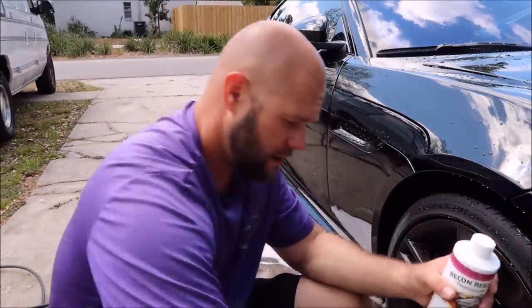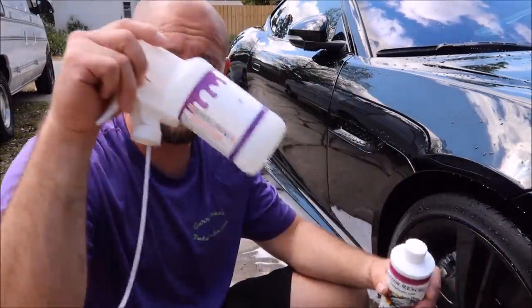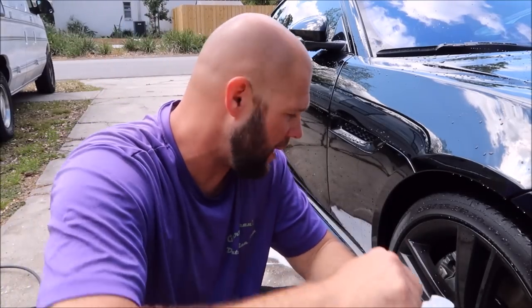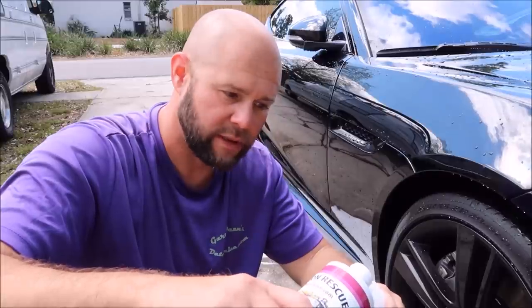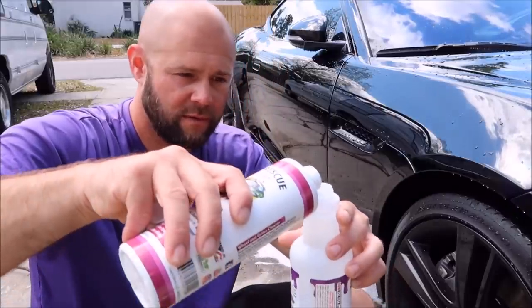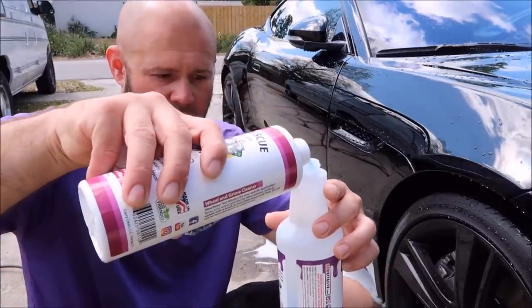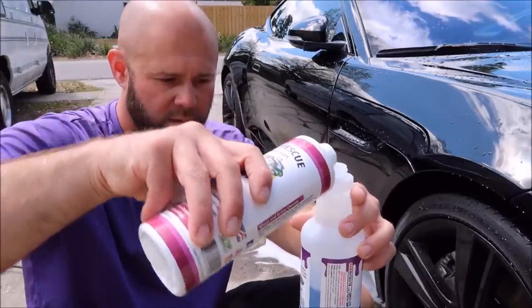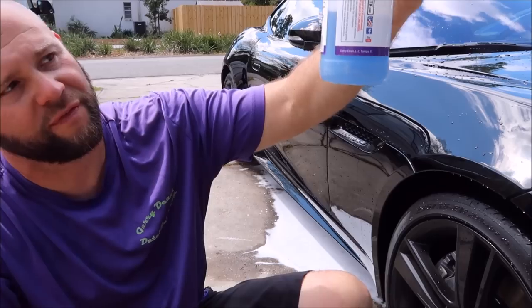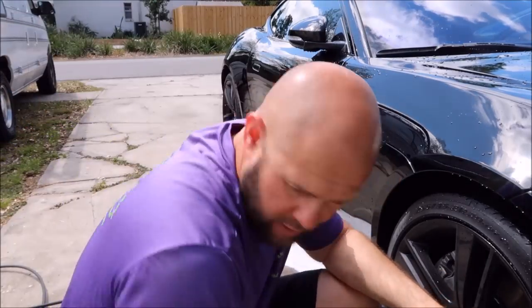So I have an empty spray bottle here and a sprayer. I'm going to dilute this 50-50. Put the concentrate in the bottle — it's about half filled.